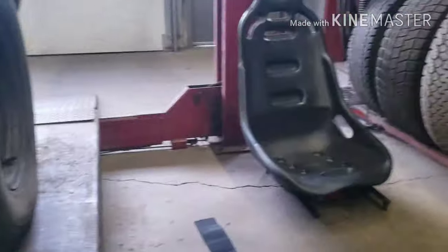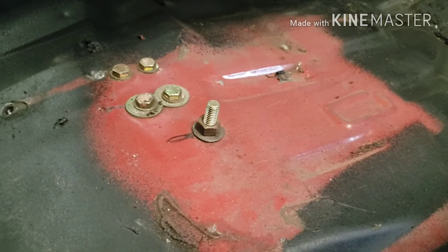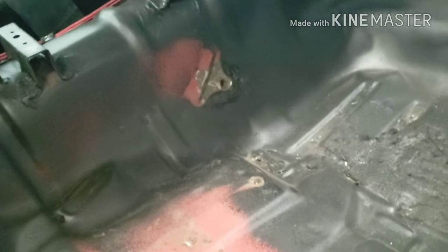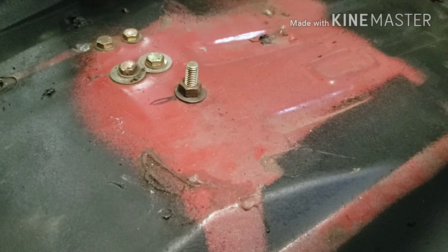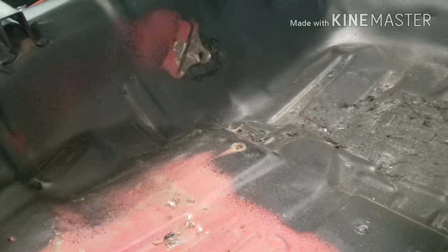Got the harness out — had to take the seat out to get it out, but you gotta do what you gotta do. Just to get the crotch strap out, that's part number five of the five-piece harness. While I've got it out, I'm gonna touch up my paint a little bit — there are a couple of little spots that get missed when you do it with the seats in.